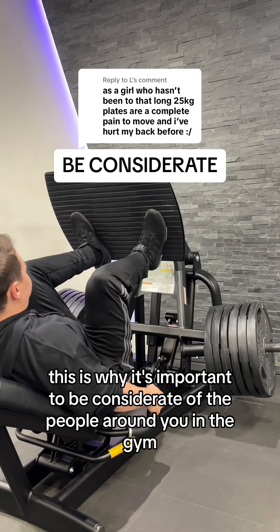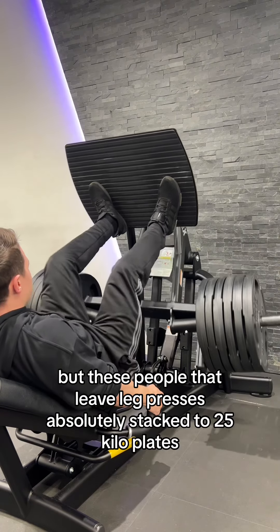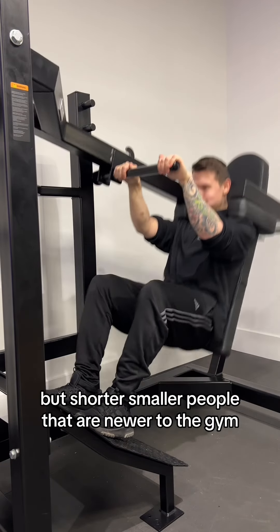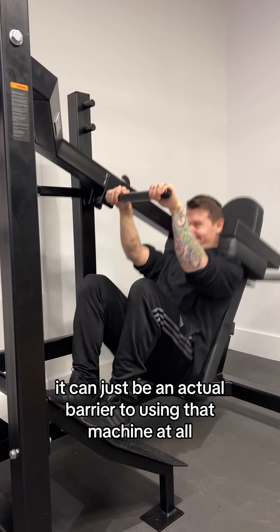This is why it's important to be considerate of the people around you in the gym, because you never know who's going to use what you're currently on next. These people that leave leg presses absolutely stacked with 25 kilo plates are just completely inconsiderate. For shorter, smaller people that are newer to the gym, it can just be an actual barrier to using that machine at all.